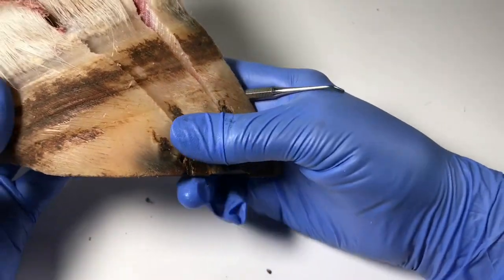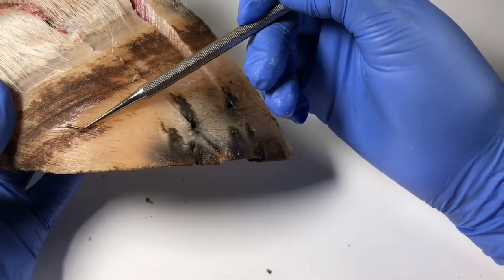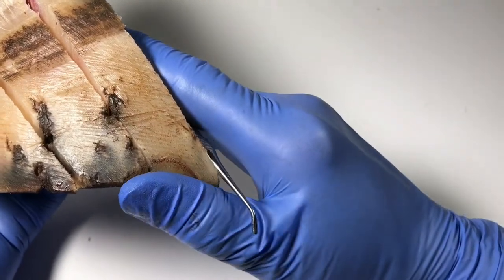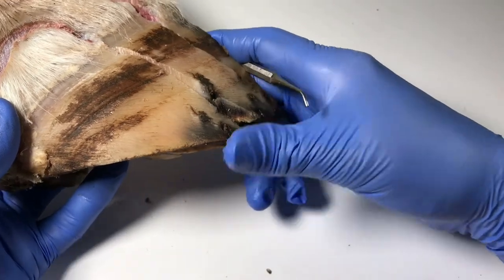I don't know. So if any of you know why farriers rasp up the wall — and this is quite high, I would have thought — I'd be interested to hear what you say. But let's have a look and see what this looks like with the nail holes.